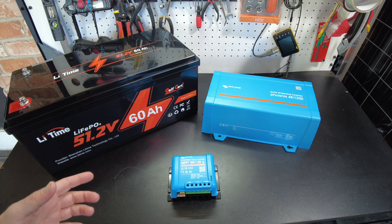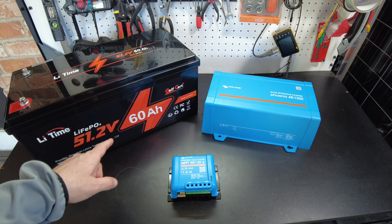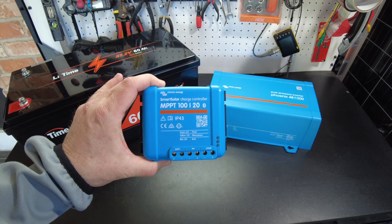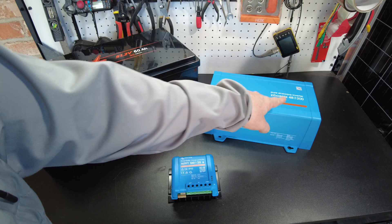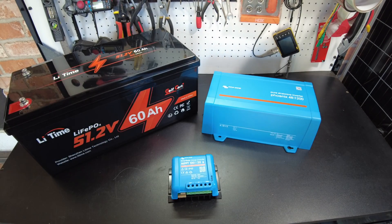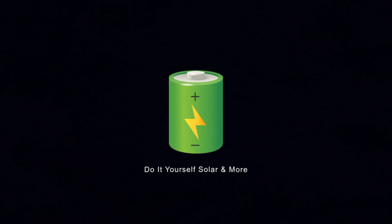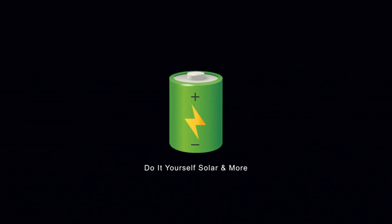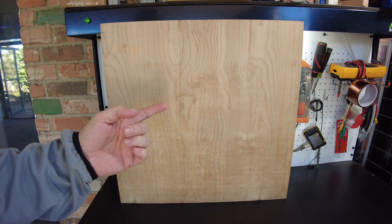Today we're going to build a 48-volt system using a LiTime 48-volt 60 amp-hour battery, Victron's MPPT 120 charge controller, and Victron Phoenix 48/1200 inverter, and we're going to place everything on this board.